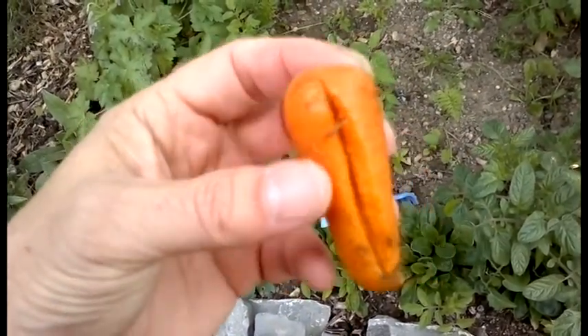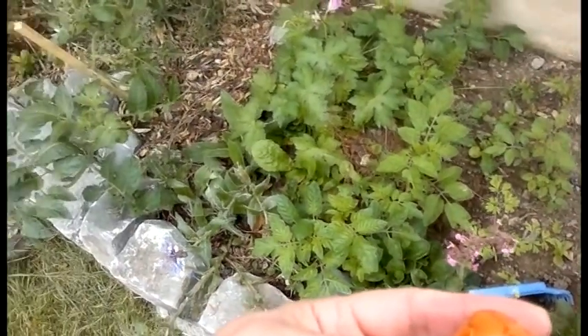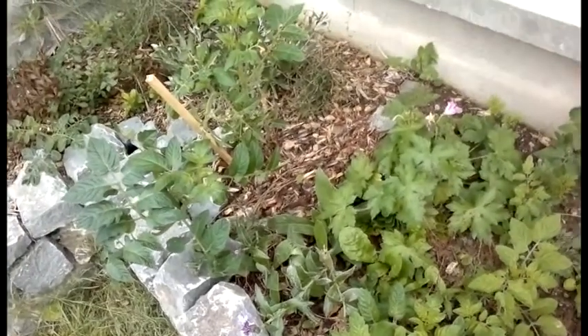Mia likes them. We all like them. They're very sweet, and they're homegrown in this little garden we have behind our kitchen window.